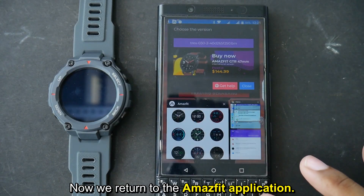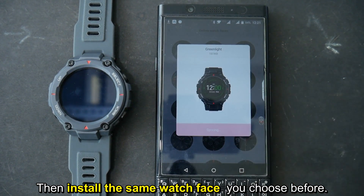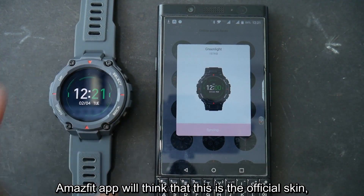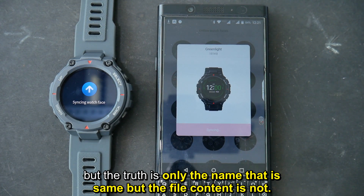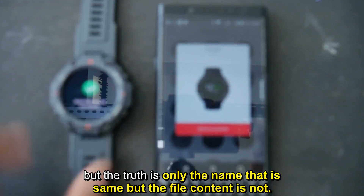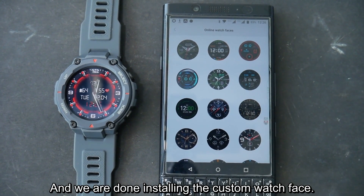Now we return to the Amazfit application, then install the same watch face you chose before. The Amazfit app will think that this is the official skin, but the truth is only the name is the same — the file content is not. And we are done installing the custom watch face.